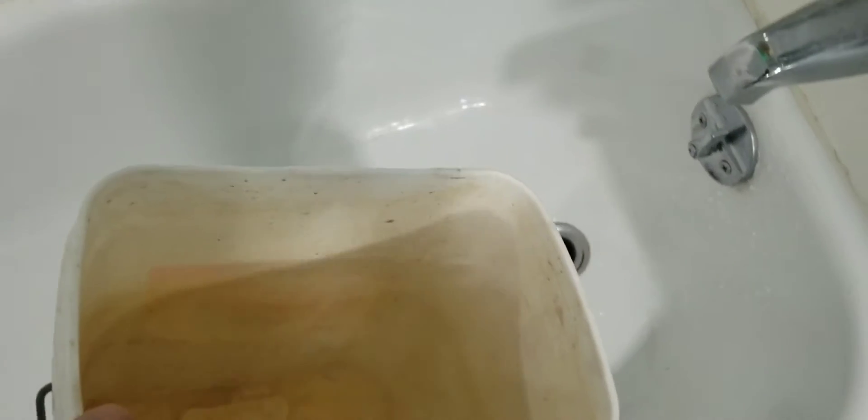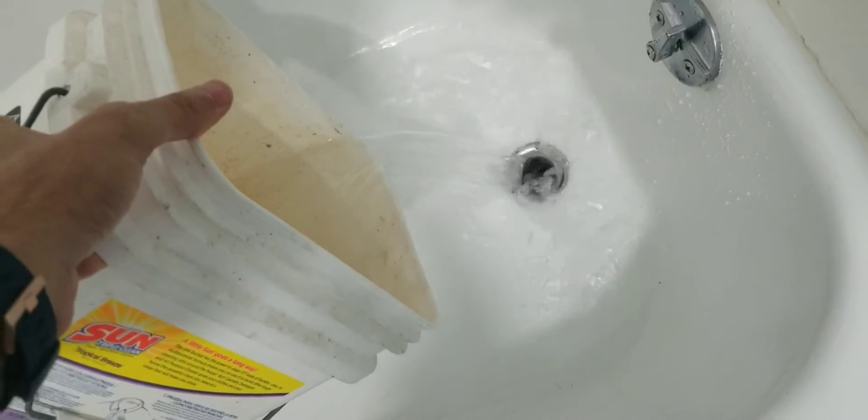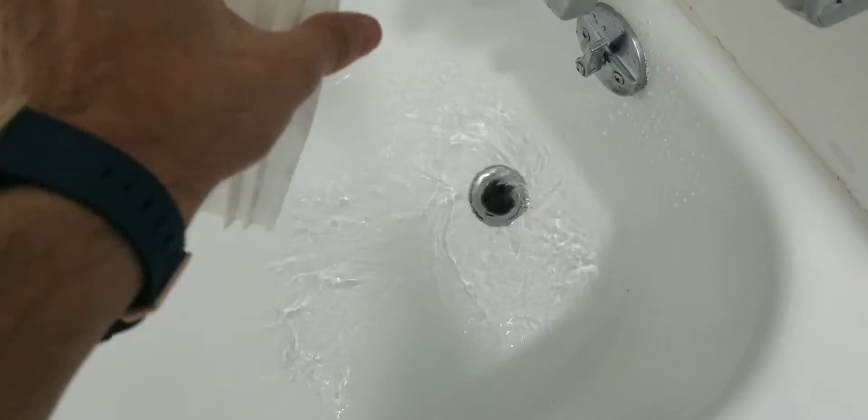Now let's wait 15 to 20 minutes, and then we will throw a couple buckets of hot water and see if this works or not. So let's try a bucket of water — the instructions say we should use hot water. Okay, so I guess it works.